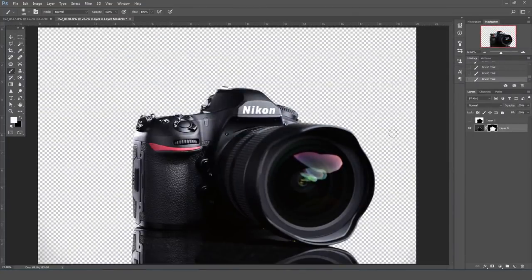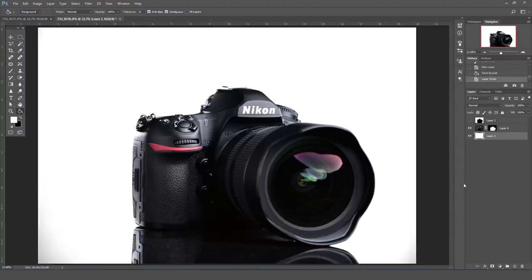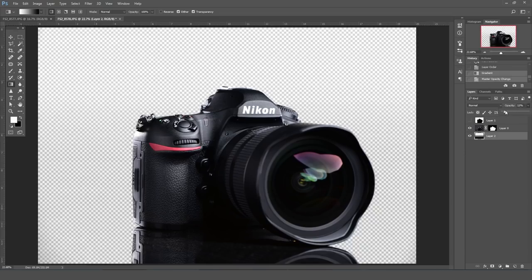Now I can put this on any background I want. If we just wanted a simple white background, I could create a new layer, click on the paint bucket, fill it with white in the back, and drag it below. As you can see, this doesn't look great as it is. So let's try to add some sort of gradient to it and see what that looks like.